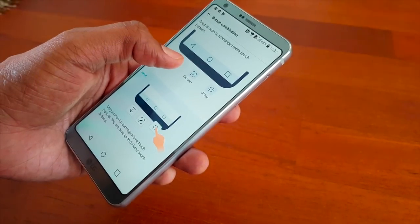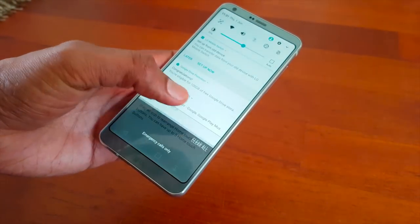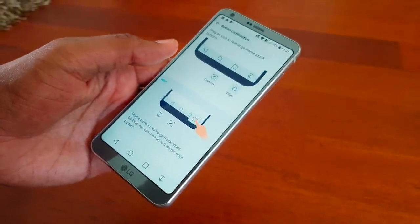They do have some features I actually find useful. For example, the navigation buttons — you can customize them to your heart's content. You can also add a notification shade pull-down button, which is really handy with a tall, skinny phone.